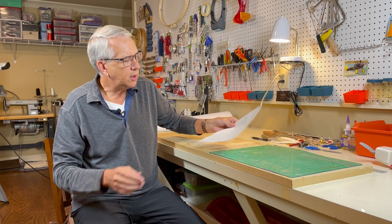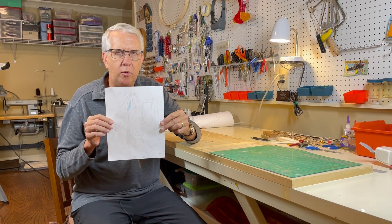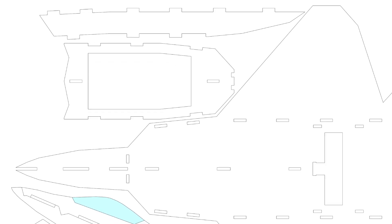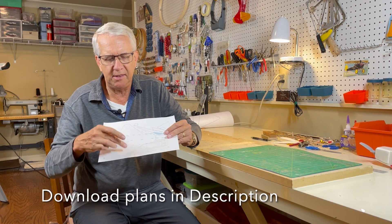What you'll have to do is determine how big you want the model to be. This is a model of a foam board F-22 — the plans and instructions will be available in the description. I'll make it from 3/16 inch foam board.